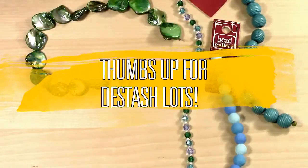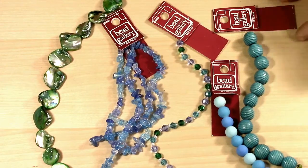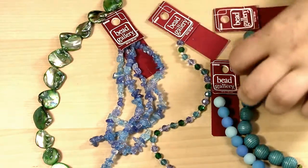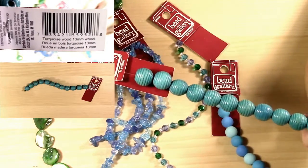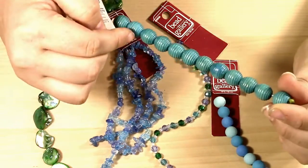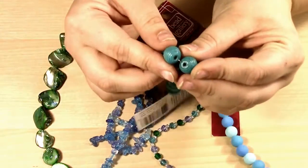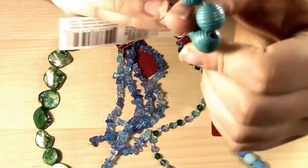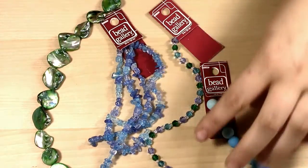Green is not normally a color I personally gravitate to when I'm making stuff, so that's one reason why this lot is a lot of green and blue. First up for the strung beads we have a Bead Gallery strand of turquoise wood beads. They are 13mm with a wheel texture and they have a decent size opening, so you can maybe even fit them on thinner leather. I don't normally use too many wood beads but they're still pretty cool.